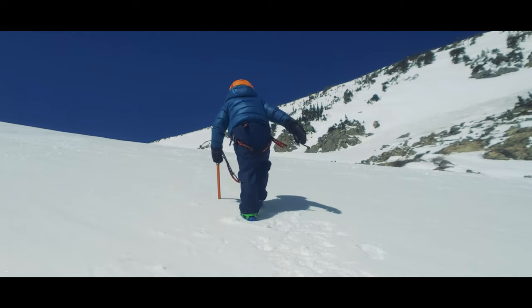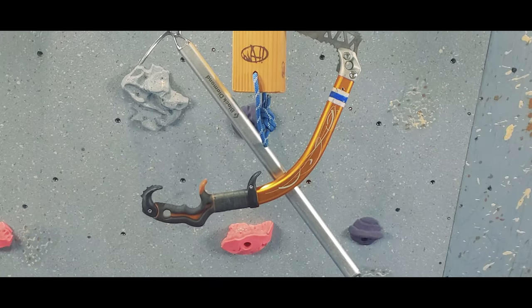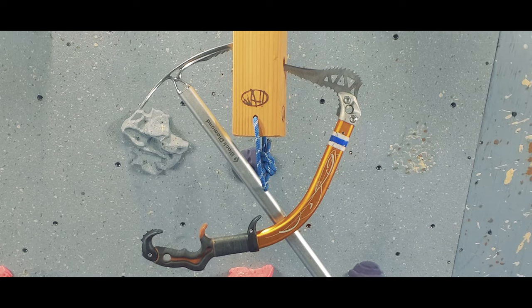Hello everyone. Today we're talking about how to choose an ice axe. We're going to go deep into different designs and how those designs are meant to function so that you can find the right ice axe for you.